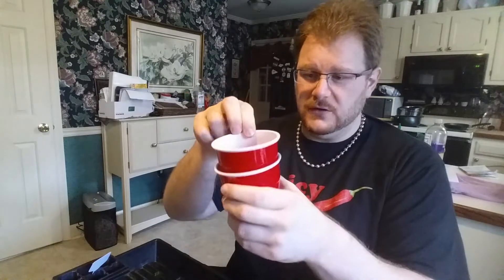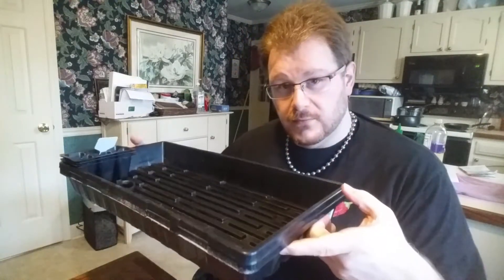Another option is the double cup method — you put a hole in the bottom of one cup or snip off the side, fill a second cup with water, and place the planted cup inside it. That works well for a lot of people if you don't want the big plastic trays. I did it my first year with great success. It's just a little more of a pain because you have to remove the plant to refill the water cup. You really want the roots reaching down for water, not being watered from the top — that encourages roots to go down and the plant to go up.